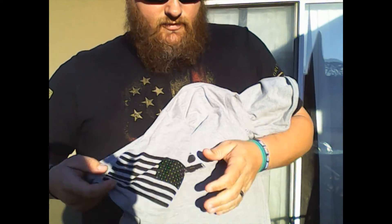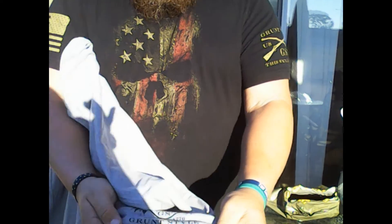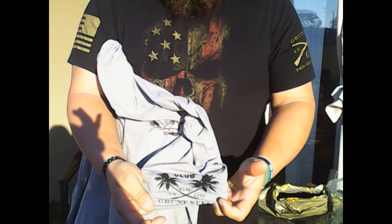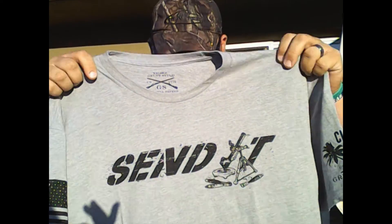On the left of the club shirt it says 'Club Grunt Style.' The regular shirts just say 'Grunt Style — Will Defend,' still with the flag. They come with a beer guarantee — rips, tears, stains, blood, you name it, it's covered.